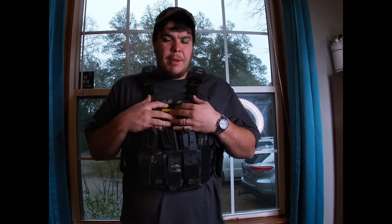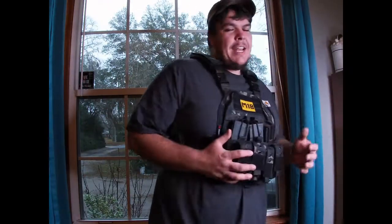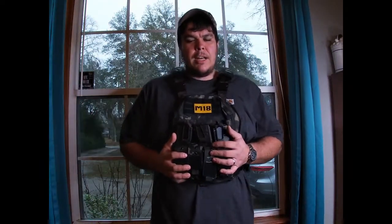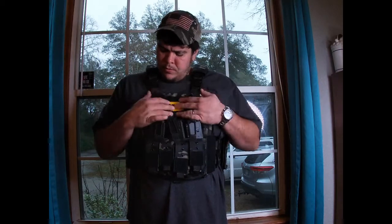Yes, I do have my plates in here. This is only a chest vest, that's why the stomach is open. I've been having this for a while to try it out, wearing it. I do have Level 3A plates in it, so they stop rifle rounds.